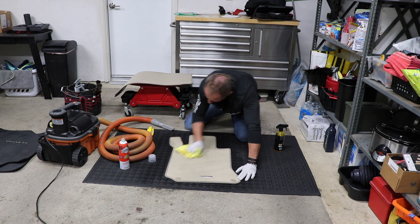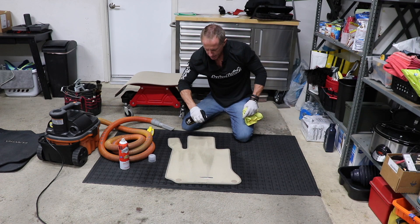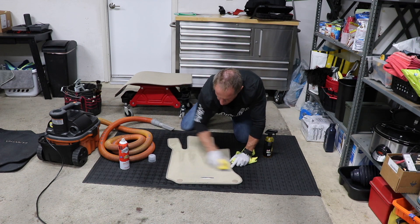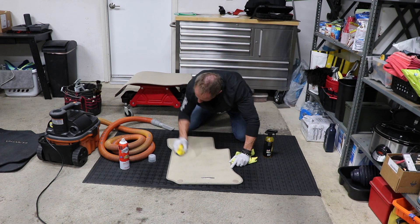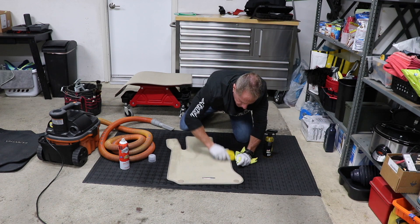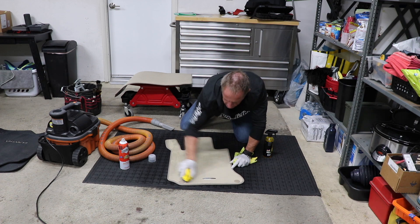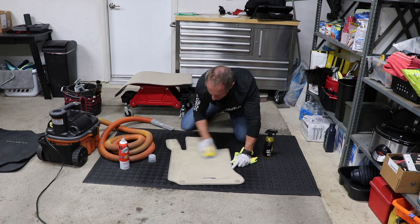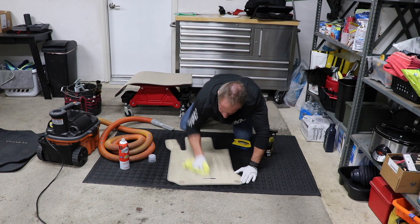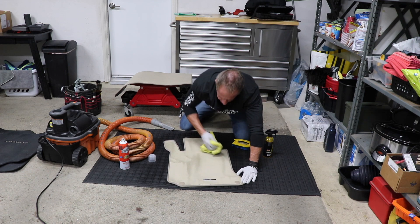I mop it up, then go for another repeat application. Because Vegas was really, really dirty and that's where this dirt came from, I come back in and scrub once again. I'm paying special attention to the piping or the trim around it — it is a different material and sometimes that requires some finessing for complete cleanliness. I pick a new section of my microfiber cloth, come back in, mop it up, and flip the cloth over.